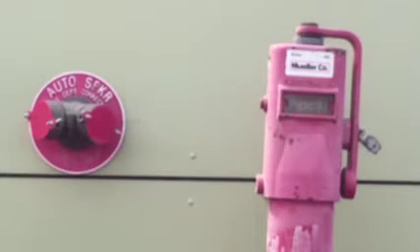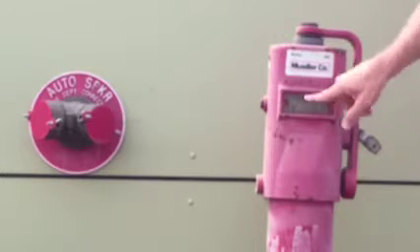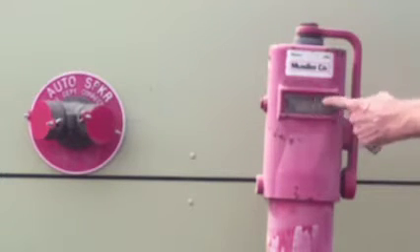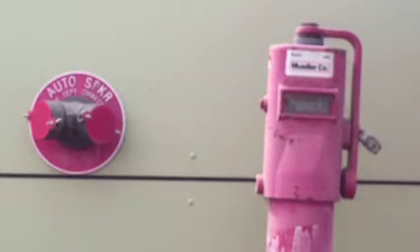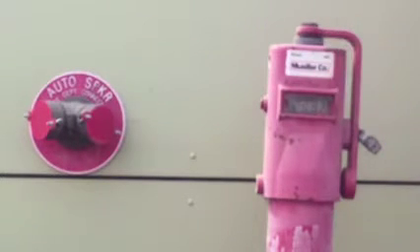Now you can see the post indicator valve, also called the PIV. It's an indicating valve — it says 'open' right now; if turned, it would say 'shut.' This is another way to shut off the whole system from outside, and it's what firefighters will typically use if they need to shut the system down — rather than messing with the outside screw and yoke.